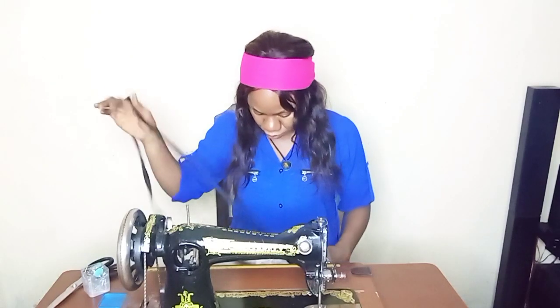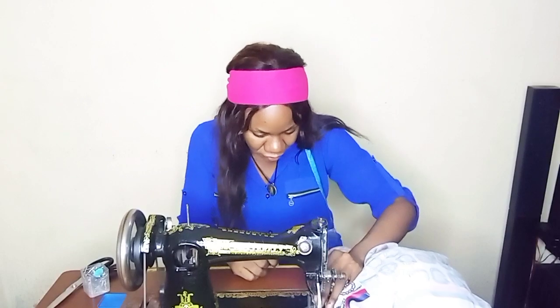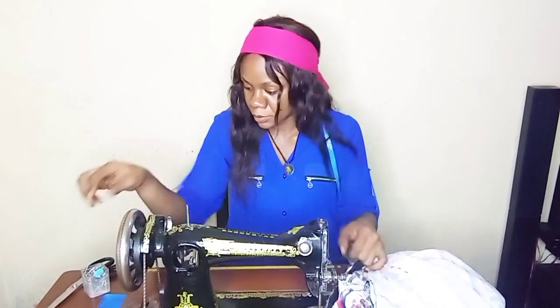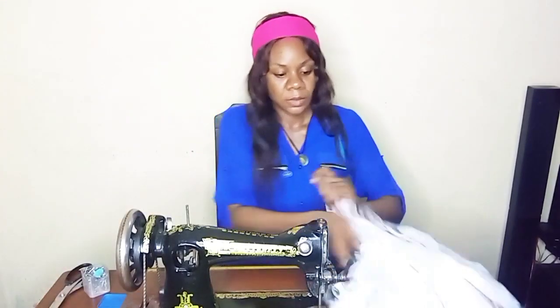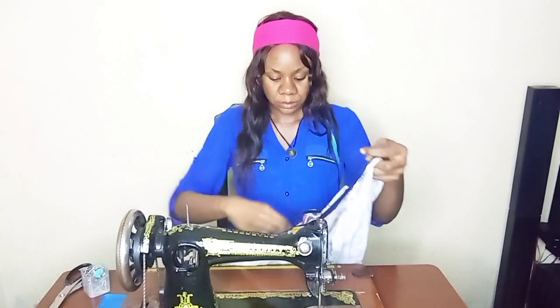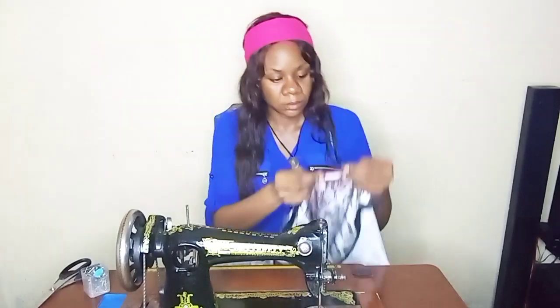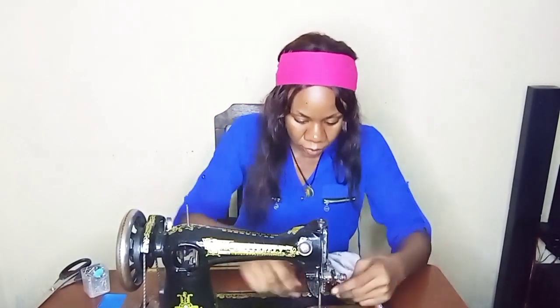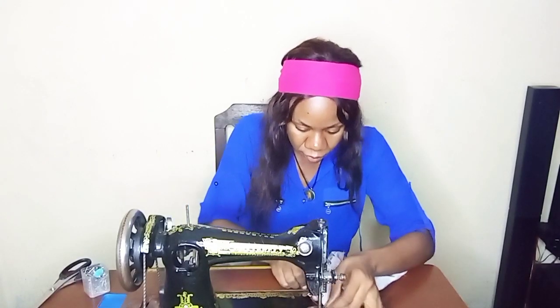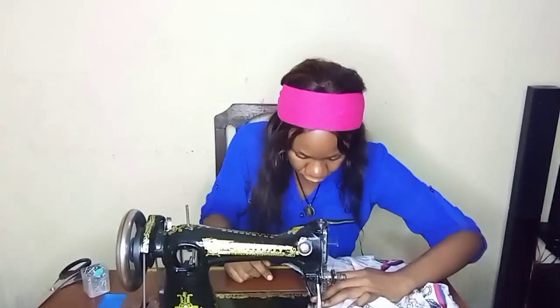Now that both shoulders are done, I'm going to take my bias strip and turn the neck. I sewed the bias on the right side first, then I'm turning it over to the wrong side so I can fold it down neatly. I'm now sewing it down, and I'm done with the neck. Next, I'm moving on to gather the sleeves.